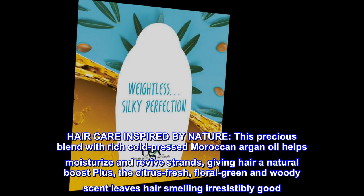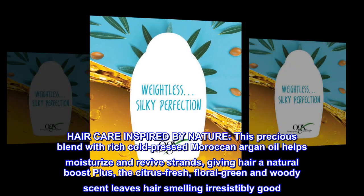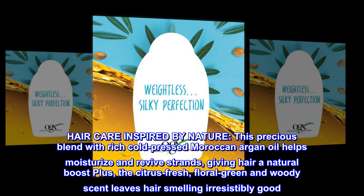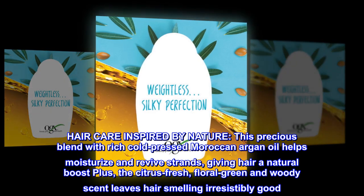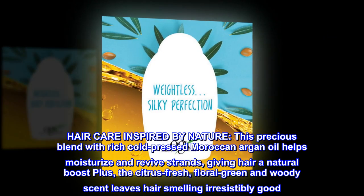Haircare inspired by nature — this precious blend with rich cold-pressed Moroccan argan oil helps moisturize and revive strands, giving hair a natural boost. Plus, the citrus-fresh, floral-green, and woody scent leaves hair smelling irresistibly good.